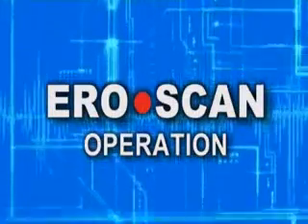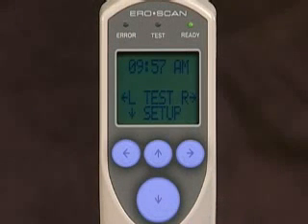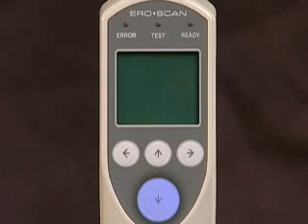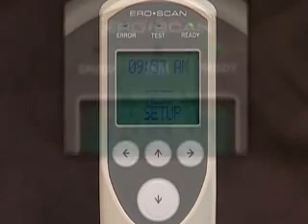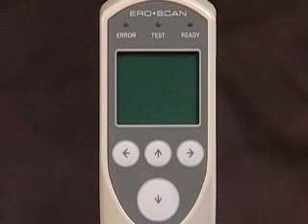Now let's cover the AeroScan operation section. We will introduce you to test procedures applicable to all patient populations. The AeroScan instrument uses four buttons to control all functions, and the arrow keys correspond to the arrows on the display. To turn on the AeroScan, press and hold the down arrow button until the display turns on. The operating mode — TEOAEs or DPOAEs — will briefly appear, followed by the main menu screen. The green ready light at the top of the unit will also be illuminated, indicating the unit is ready to test. To conserve power, the AeroScan automatically shuts down after two minutes of inactivity.